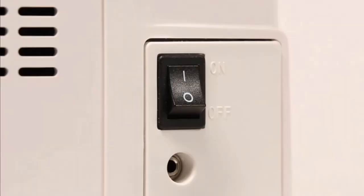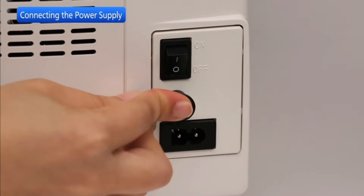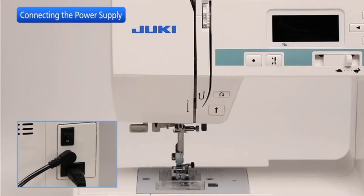Turn off the power switch. Insert the foot control pin connector into the jack. Insert the machine plug into the power inlet. Insert the power supply plug into the wall outlet. Turn on the power switch.